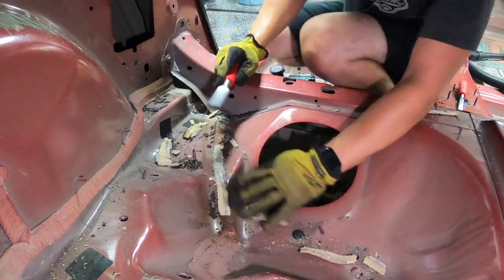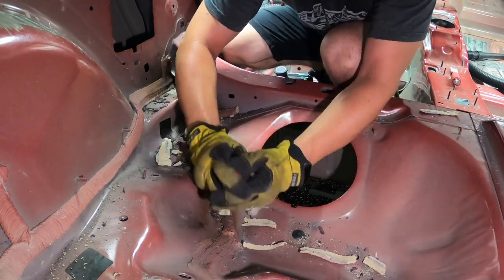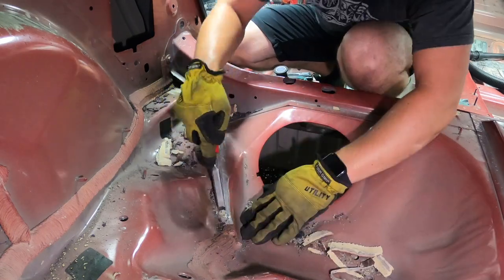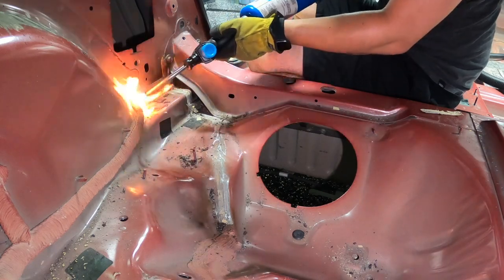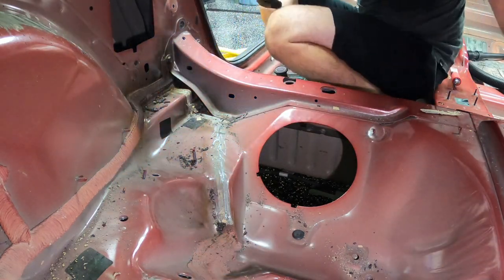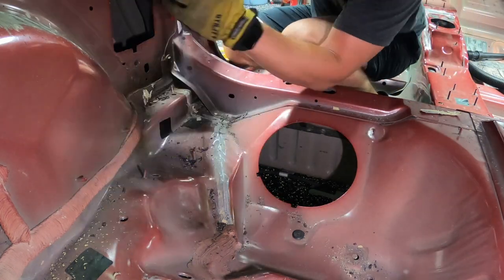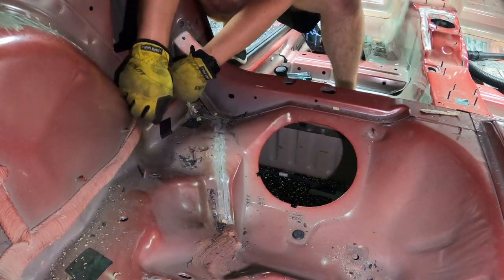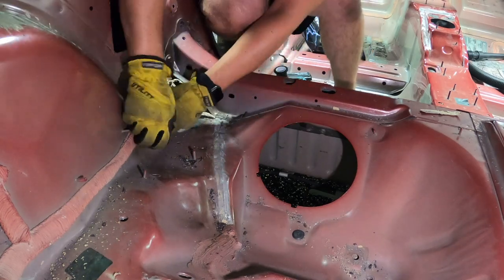The seam sealer comes up much better all in one piece when using the wider chisel — about one inch wide. When possible I definitely recommend it. You'll have to work through what approach is most effective. The wire wheel makes such a mess and it's so hard to get the sealer off consistently, so unless the wood chisel isn't working, I'd start with the wood chisel.